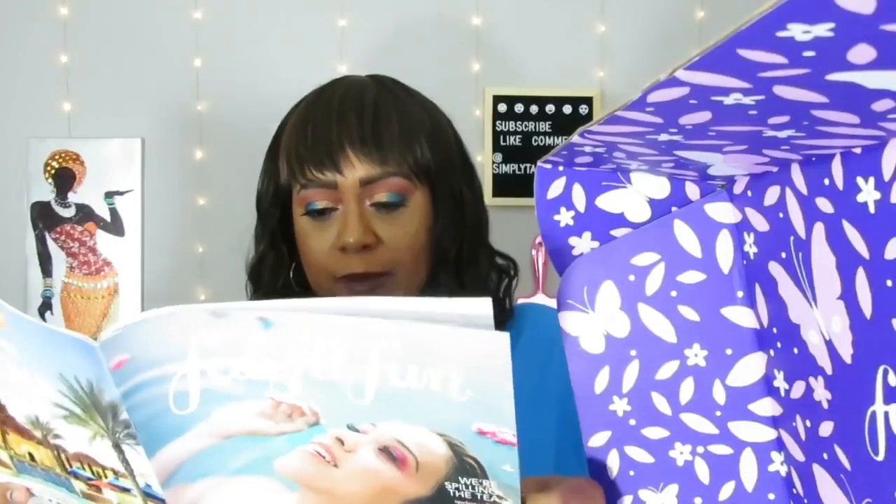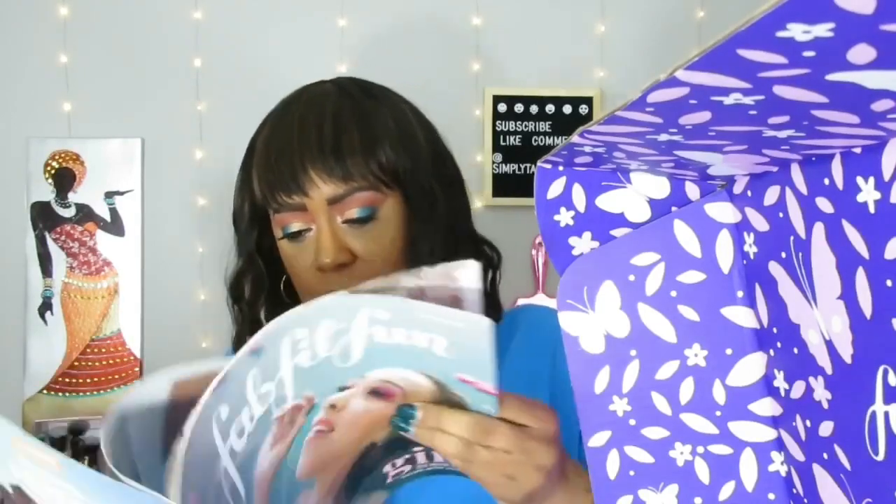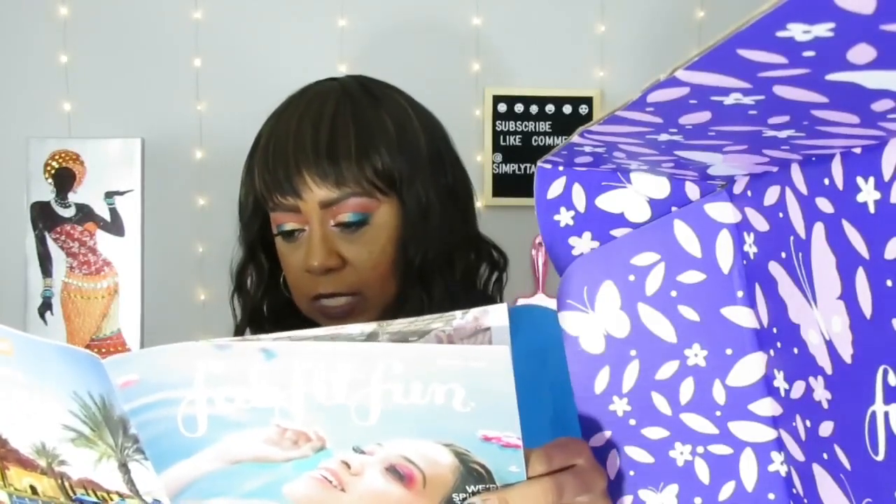Anyway, this is the spring FabFitFun box. The catalog has some nice little information — articles about the products and topics related to women. It's a nice little read if you want to check it out.